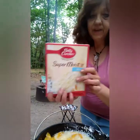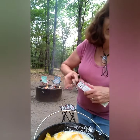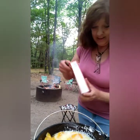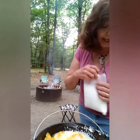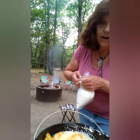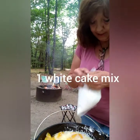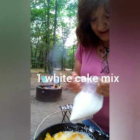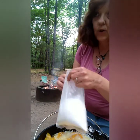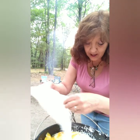Now I have a white cake mix. You can use yellow — it doesn't matter. I have a little lucky dog over there giving our neighbors a piece of his mind. We got four-wheelers coming by in the background and a generator, so I hope you can hear me. We are going to dump that cake mix dry on top of that like that.